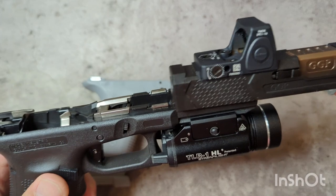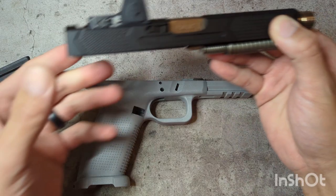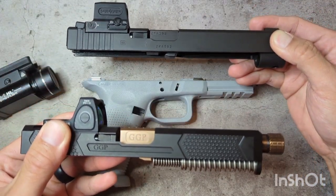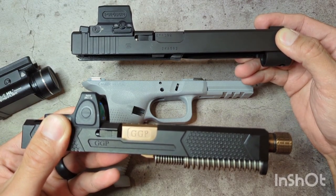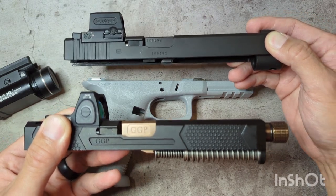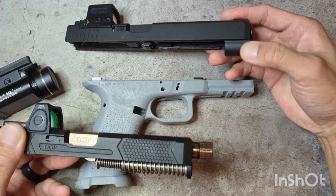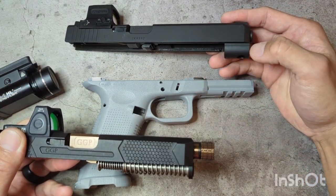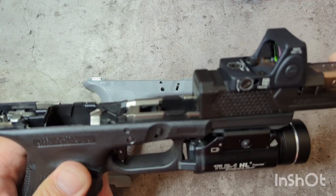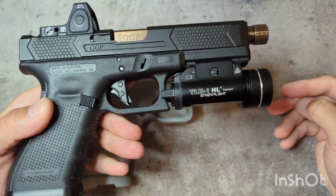I wanted to be able to use it, and if anybody doesn't know, as long as you have a full size frame, the G34 and G17 slides are interchangeable — very similar to how you can put a G48 slide or G43 slide on top of a G48/G43X lower. The difference you see with the G34 is it has the extended dust cover, and all you have to do is slide it off, slide it on, and you have a G17 for the most part.